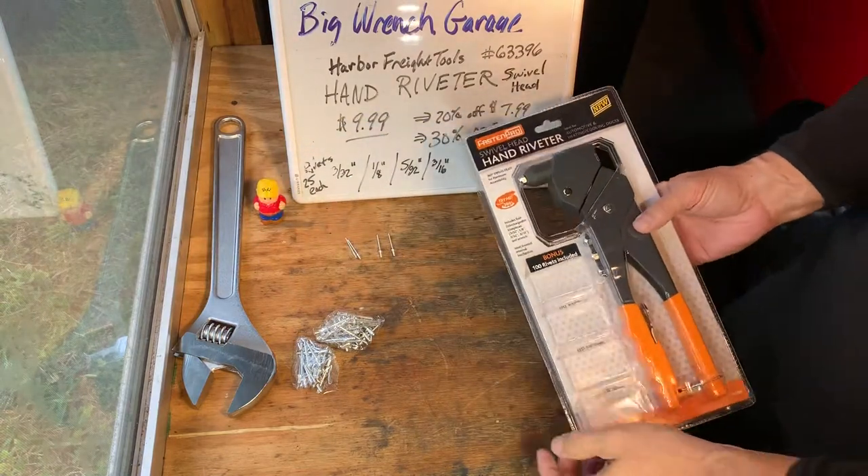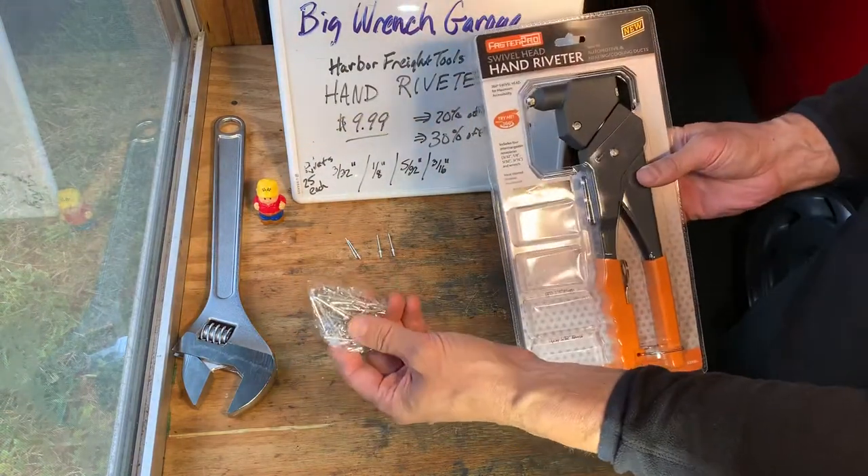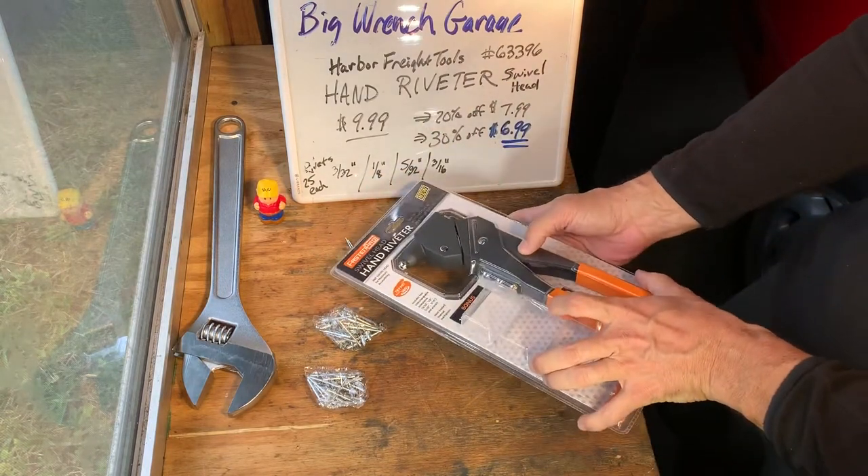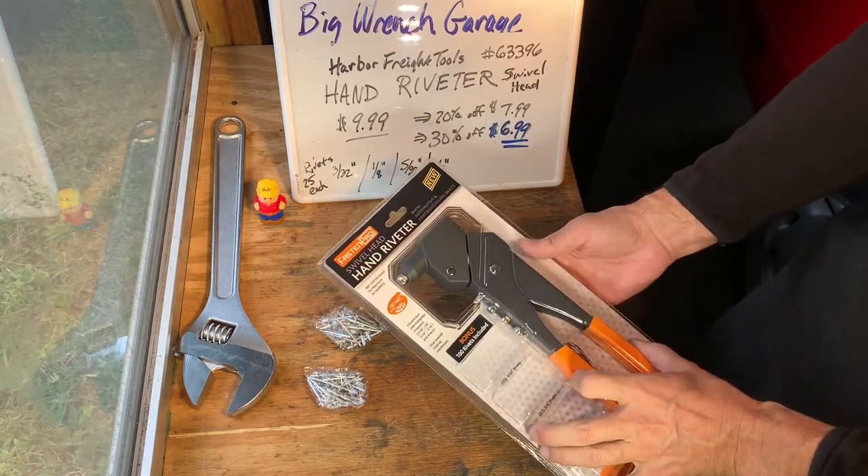Pretty heavy tool. Comes with three packs of 25 rivets in 3/32 inch, 1/8 inch, 5/32 inch, and 3/16 inch sizes.